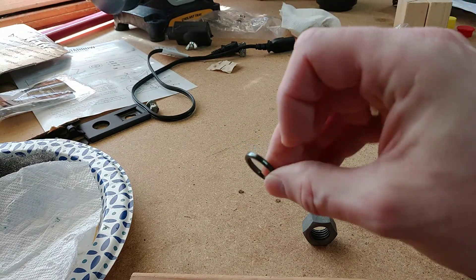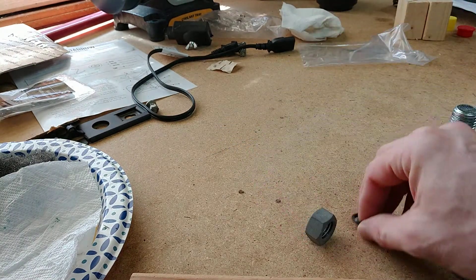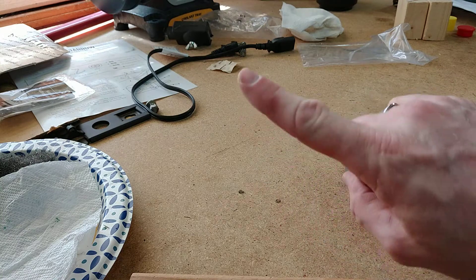Blued it up really nicely — it looks pretty good. So I decided, okay, well that works. Let me proceed with doing one for my index finger.